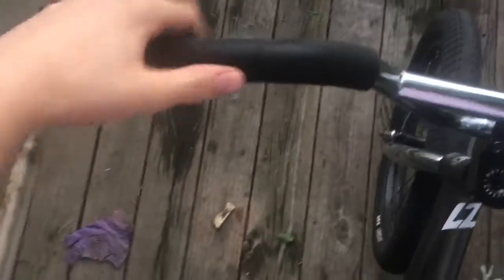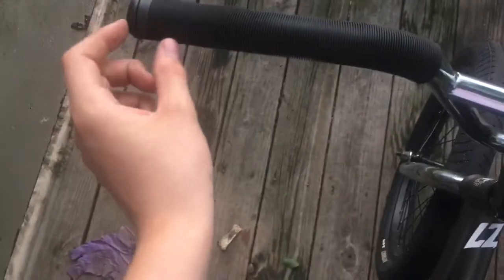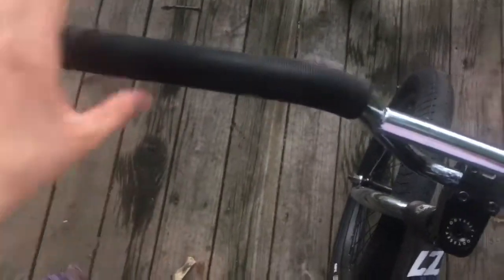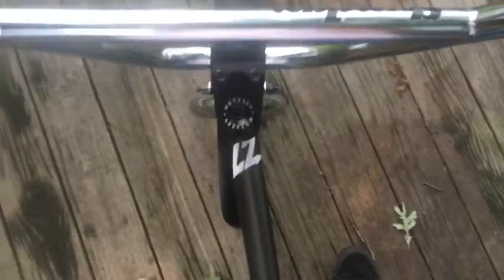If you just got brand new bars without grips, my tip is to fill the grip up with a little WD-40, lay your bike down, and push as hard as you can to get the grip on — that's what I had to do with these ODI long-neck grips.